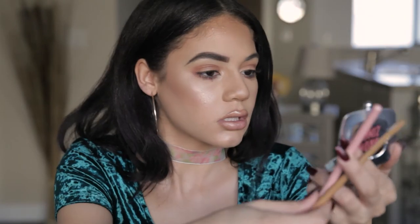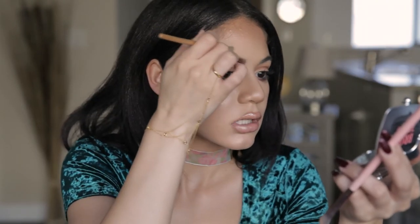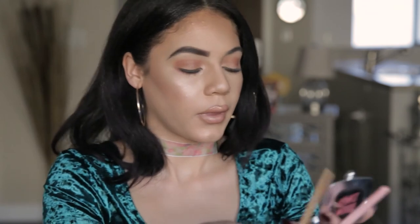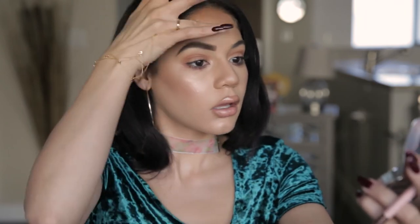I'm just touching up this top area with concealer still. I'm pretty happy with that. Yeah, I like that. That's bold. Very extra.